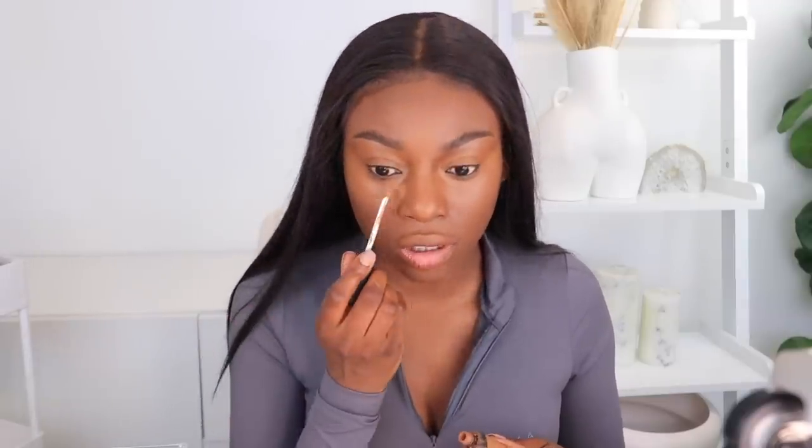I'm going with the Caudalie Skin Perfecting Mattifying Fluid and the Natasha Denona foundation — I really like the colour of this foundation, it seems like a perfect match for me, maybe a little darker. For concealer I'm going with Pat McGrath Skin Fetish. I would get my trusted hairdressers to make me wigs, but sometimes you want to switch it up, try something new — and that's a mistake. I've been on a journey of trying new different people.